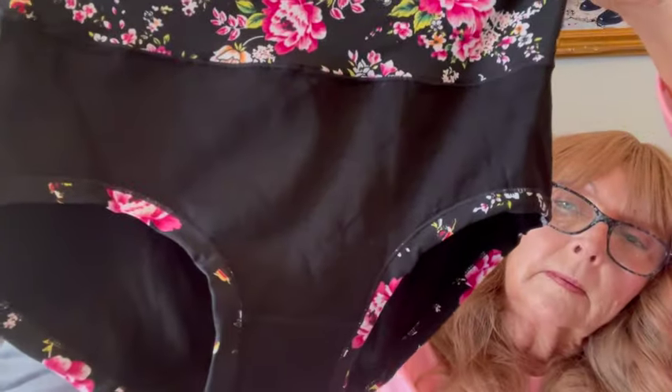Then I got five pairs of floral print briefs. I'm an old lady and I like briefs. These are really pretty and really, really soft. They're all the same design and I really like them. I paid $13.49 for five pairs and there was a price adjustment. Right now they're still $13.49. You can get them in different colors — red, purple, beige, and pink.